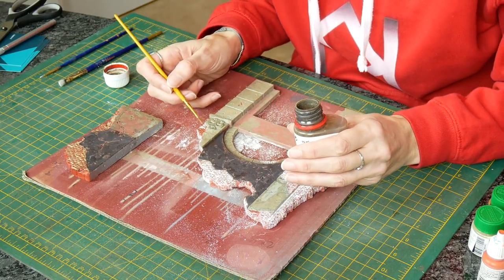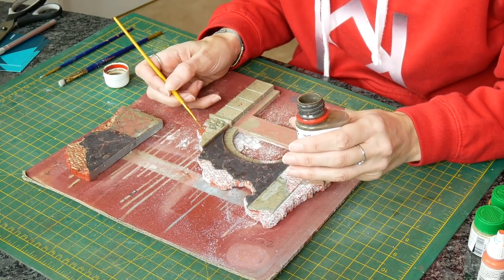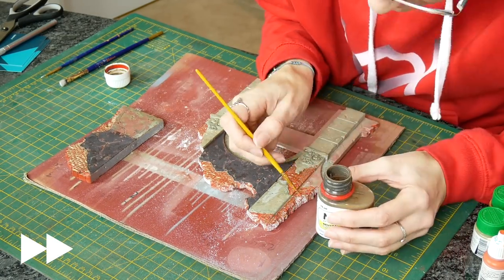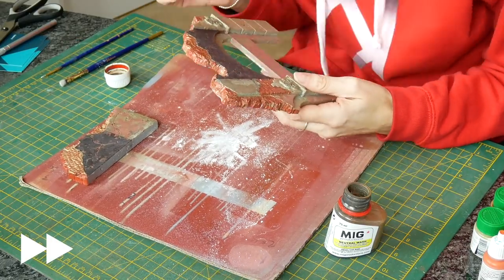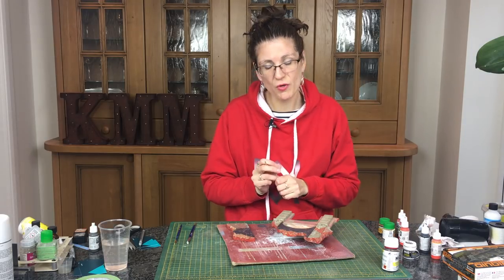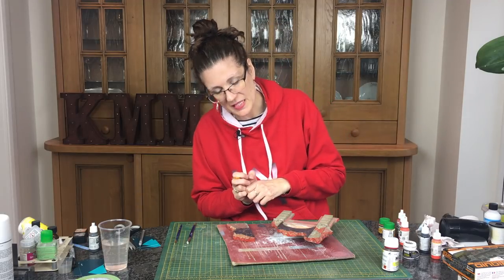I'm just going to leave these to dry now. It's very simple to do — give it time to dry well. Enamels can take a while since we put them on quite thickly. You can speed it up with a hairdryer, and as always don't use your hairdryer on plastic models as they might warp and melt. But this is plaster — it's rock solid — so you can blast away with the hairdryer to speed things up.